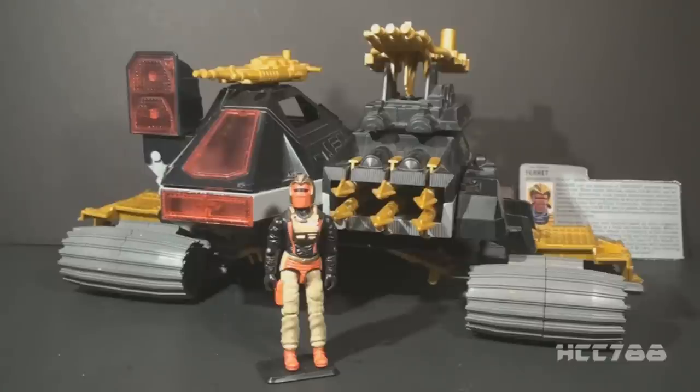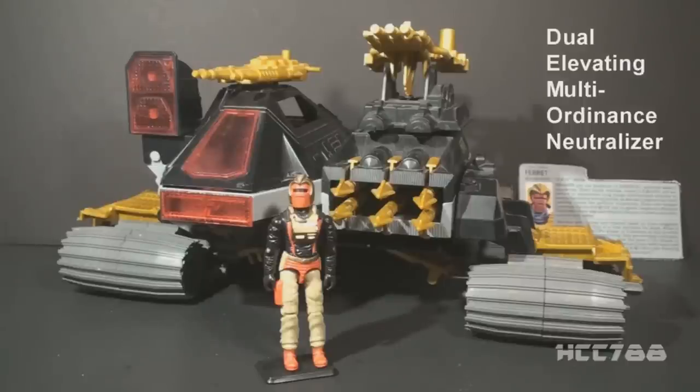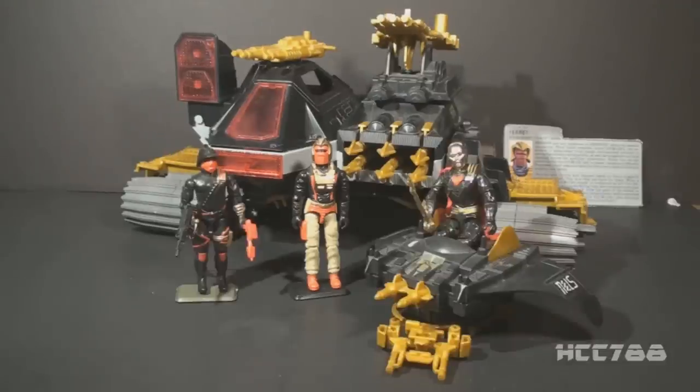This is the 1988 Demon Tank and the Driver Ferret. They were part of the Iron Grenadiers faction within the G.I. Joe toy line, first introduced in 1988. They were also sold in 1989 and were discontinued for 1990. Demon is an acronym that stands for Dual Elevating Multi-Ordinance Neutralizer — a cool name even without the acronym. Destro formerly worked with Cobra and was their main weapons supplier. His relationship with Cobra Commander was always strained. In 1988, Destro reformed his private army into a rival to both Cobra and G.I. Joe: the Iron Grenadiers. This was the only version of the Demon and Ferret released in the vintage line.